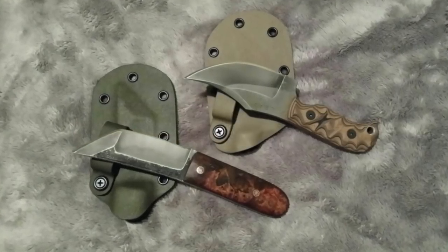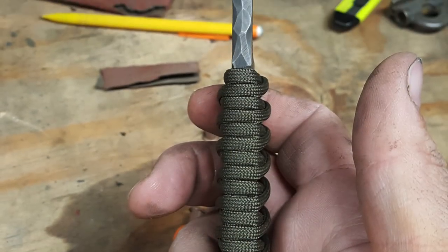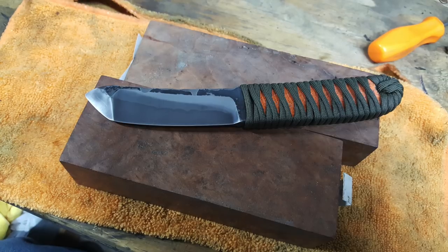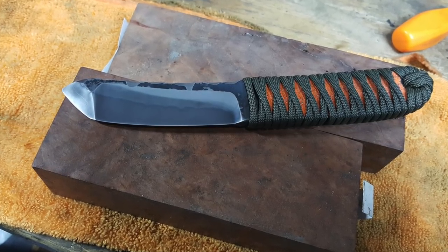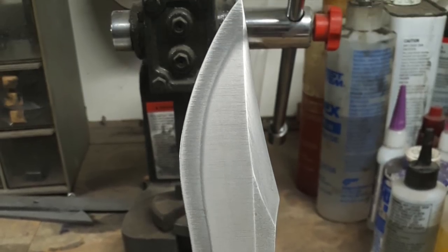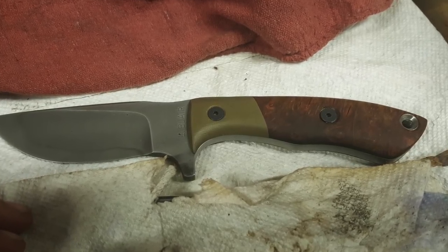Larry is a knife maker from Oklahoma who's been making knives for quite a while, and I really like the consistency of his work here. You can see a theme running through them — a lot of knife makers develop a certain signature style, and that's true of Larry's work. This is absolutely fantastic work, Larry. These are great-looking blades, and thank you so much for sharing these.